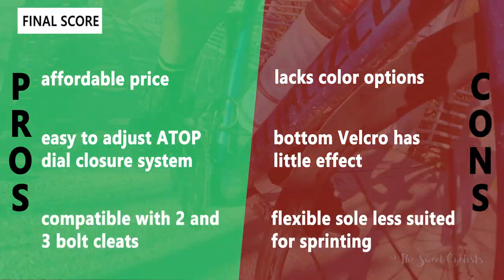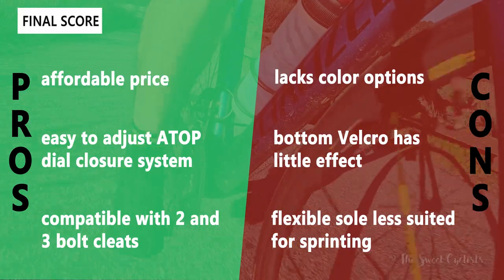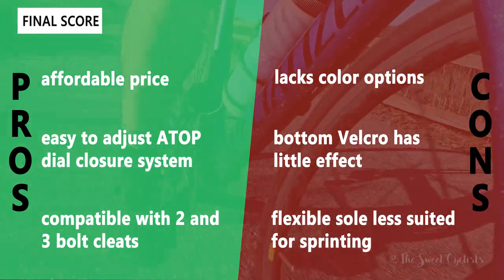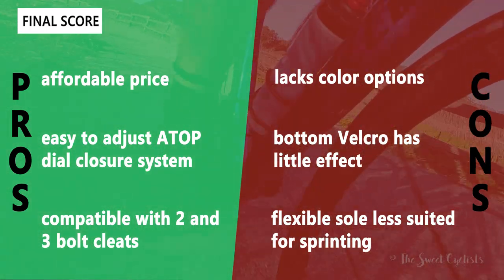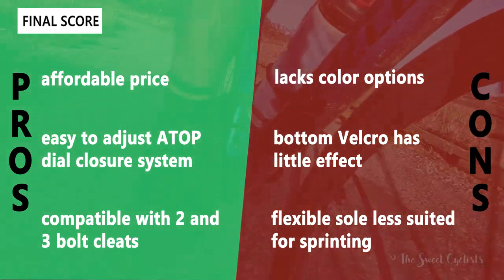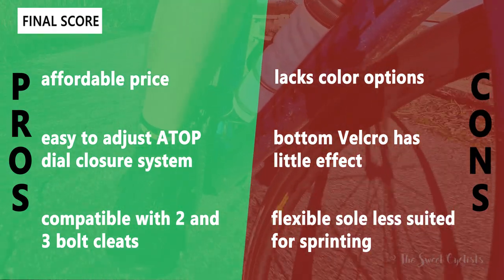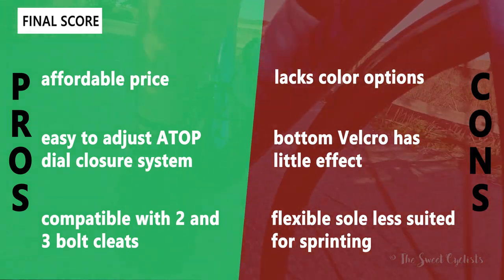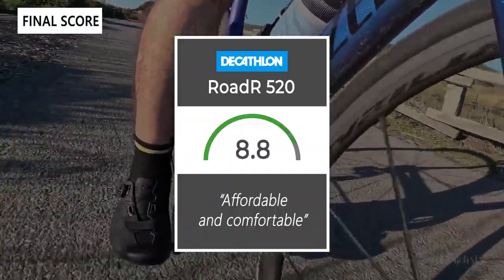For the pros and cons of the Vanryzel Rode R520: what I like is the very affordable price at $150, the easy-to-adjust ATOP dial closure system, and compatibility with both two-bolt and three-bolt setups — great for the trainer, spin class, and road. The cons are the lack of color options — only available in black — the bottom velcro strap having little practical effect, and the flexible sole being less suited for sprinting. More aggressive riders might want the Vanryzel Rode R900. Taking everything into account, we give these shoes a 9.1 out of 10.